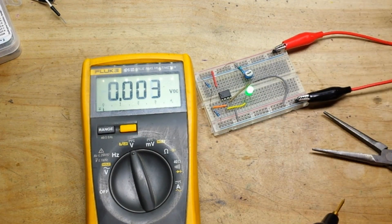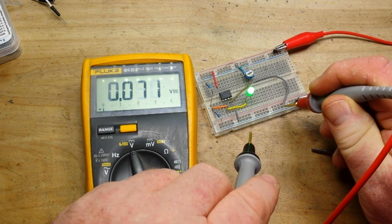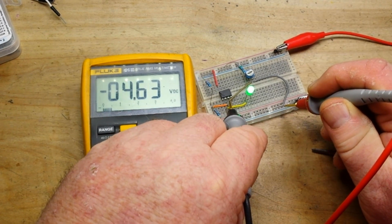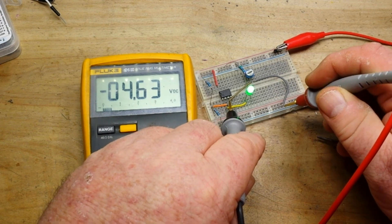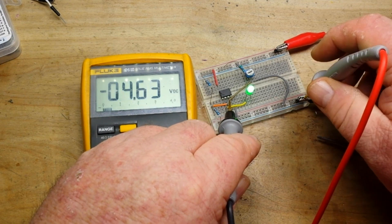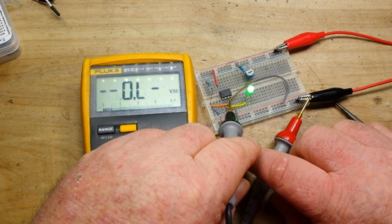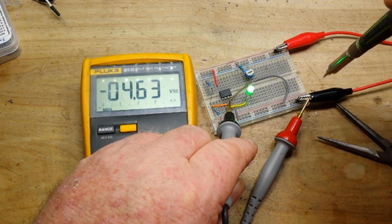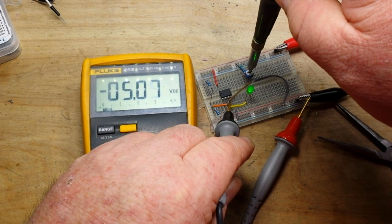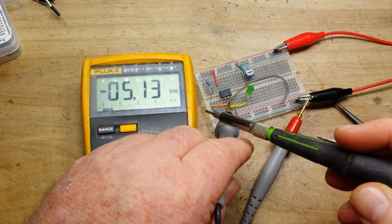We adjust the potentiometer and our LED comes on. Our input voltage is now 4.63 volts, which is below our reference voltage. Let's turn it back up — 5.04 — and look at that, just a couple of millivolts off. That's pretty accurate.